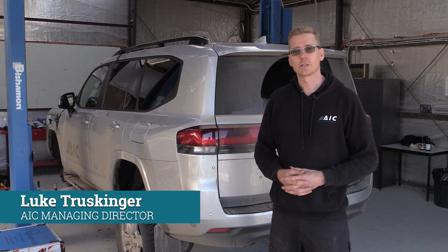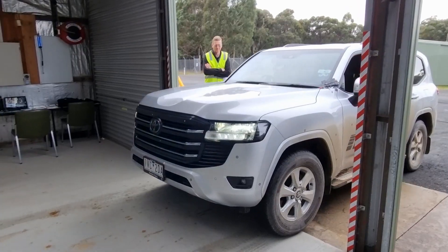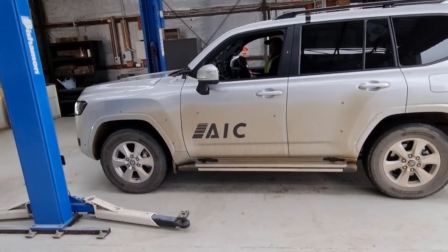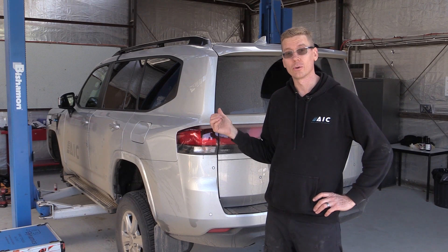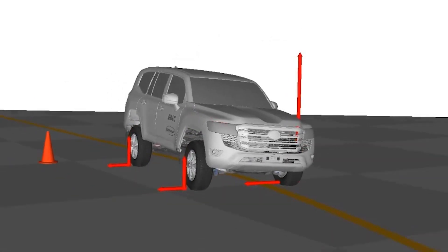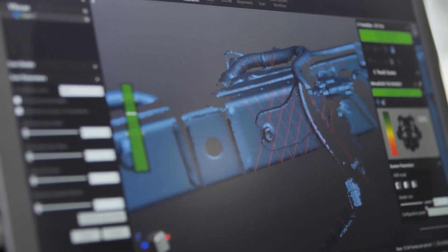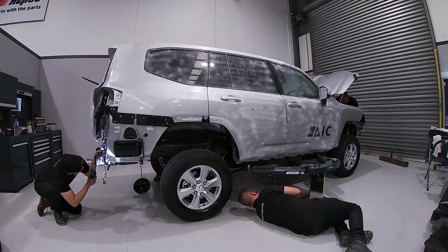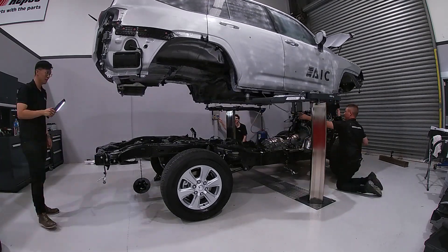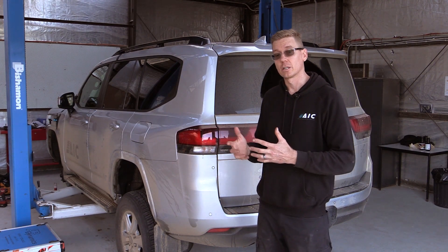We're at the Australian Automotive Research Centre proving ground at Anglesea, Victoria today. We've got our AIC Toyota Land Cruiser 300 series with us. We're gathering road load data today to understand how this vehicle performs off-road and on-road, unladen and laden. From our previous videos, we've created the 300 series in the virtual space from all of our 3D scan data and physical testing, so we know we've got an accurate model that performs as an OEM 300 series would, and we know the strength of that chassis is dialled in.